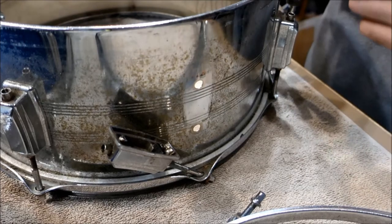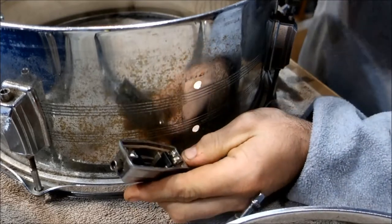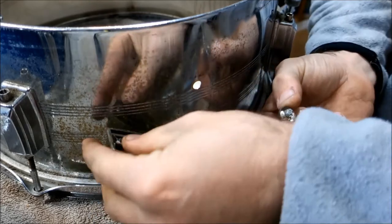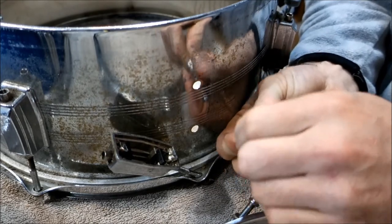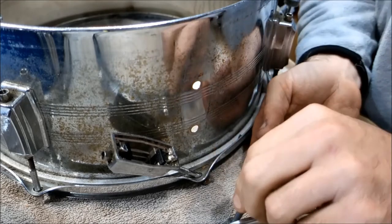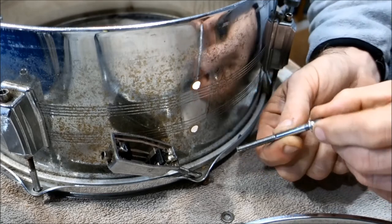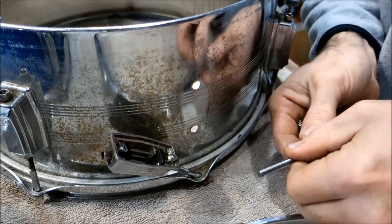So we're already missing one lug mount. As soon as I took the tension off this one, it came off too. There are nuts floating around inside the drum, and it would appear these are actually broken off — they look bent, and there's broken metal on the inside. That's what's happened to the other one as well. Also, the tension rods are the longest I've ever had on a snare — I don't know if I have any more that are that long. We'll see what we can fabricate and find.